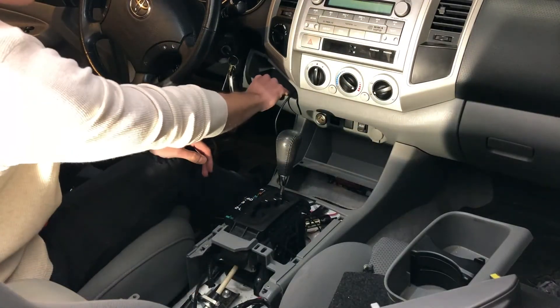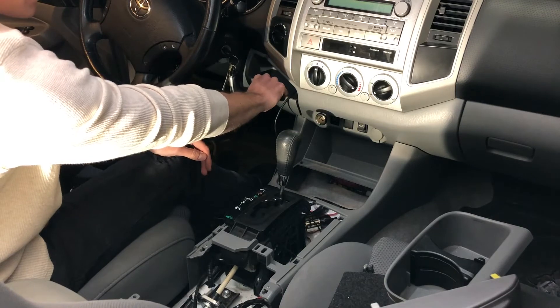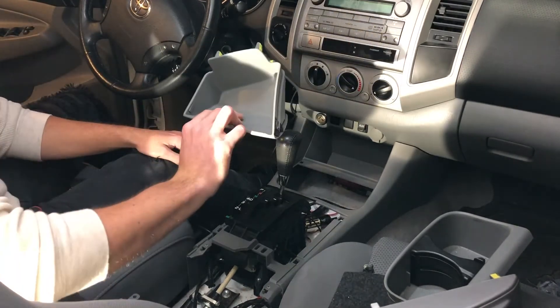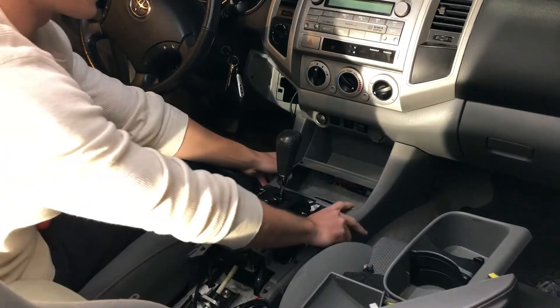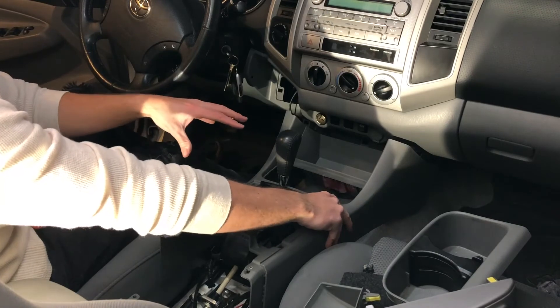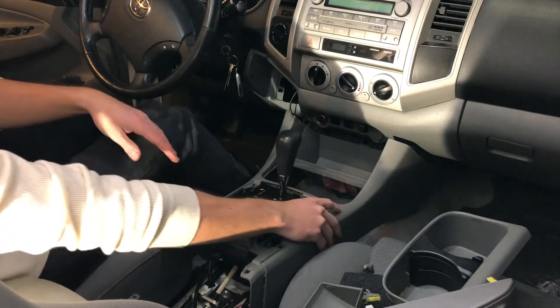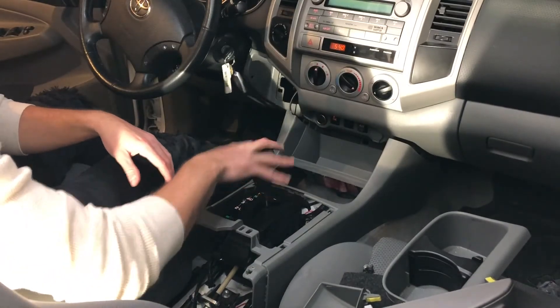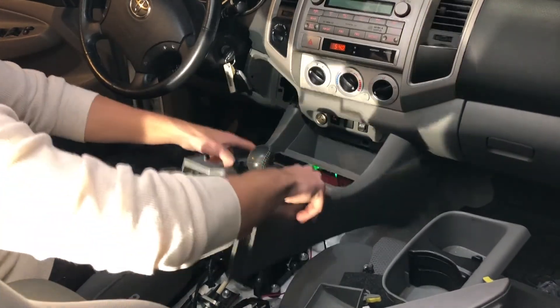The last thing we have to do is pull this little tray out — it just pulls straight out. Again, just tabs, doesn't break anything, and then you can pull the centerpiece out. It's easier to get this centerpiece out if you turn the car on, put it into neutral, and just pull up and out.